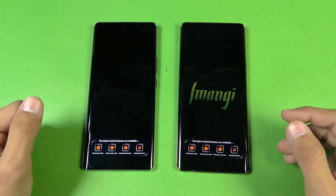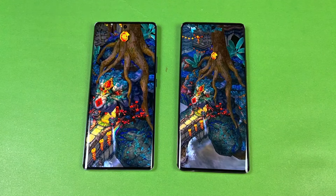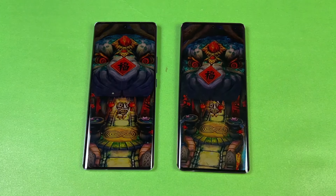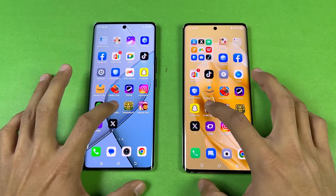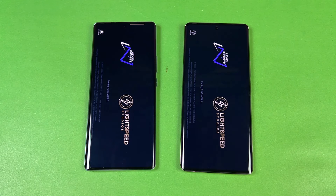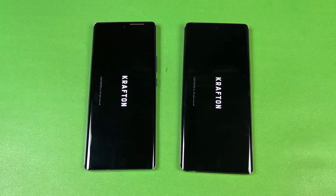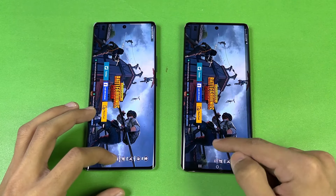Now let's see Temper and Temper — which one will be faster. I don't see any advantage with the Helio G99 Ultimate. The Spark 20 Pro Plus performs about one second faster this time. Now let's see PUBG Mobile — can we see any big advantage with the Helio G99 Ultimate? The Tecno and Infinix open this game almost at the same time, with only about half a second difference, which we can't really consider significant.